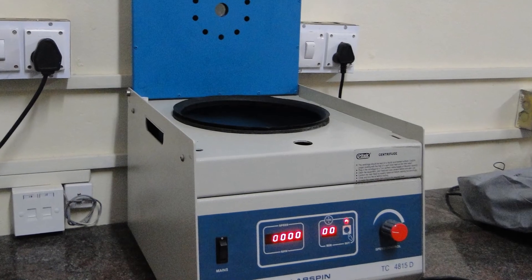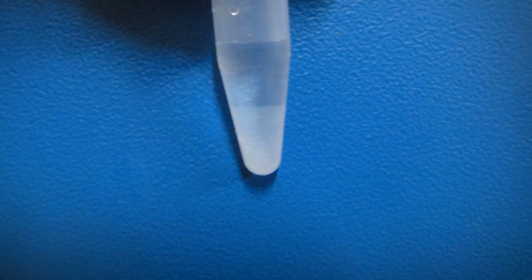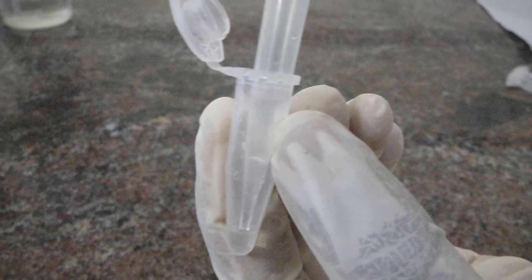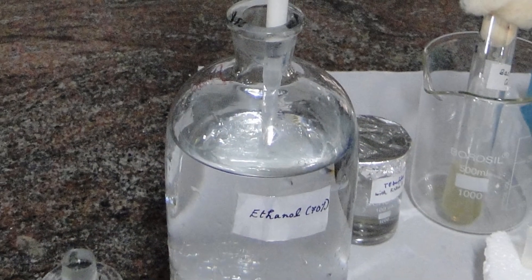Centrifuge the vial and observe that a lower layer of white precipitate is formed and an upper layer of plasmid. Transfer the supernatant liquid to a new vial and add 2 ml of 70% ethanol to it.